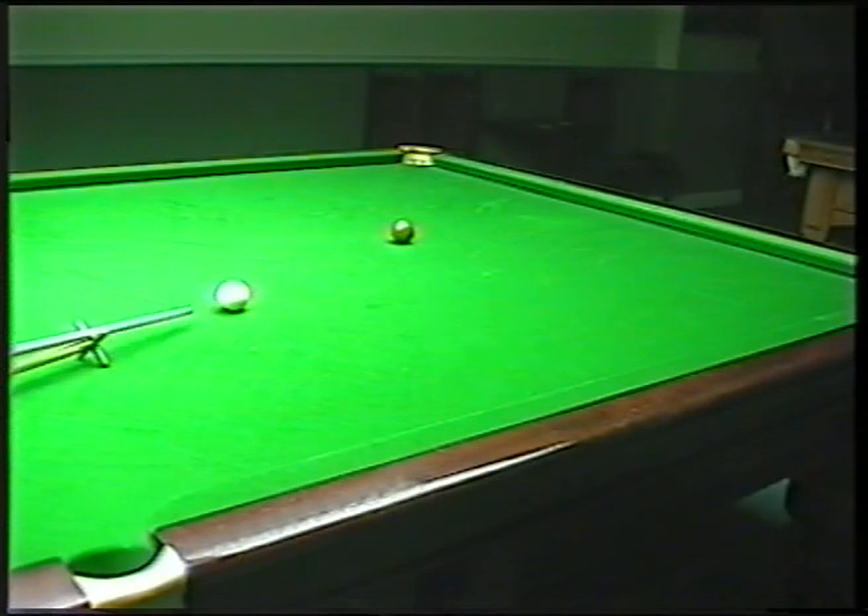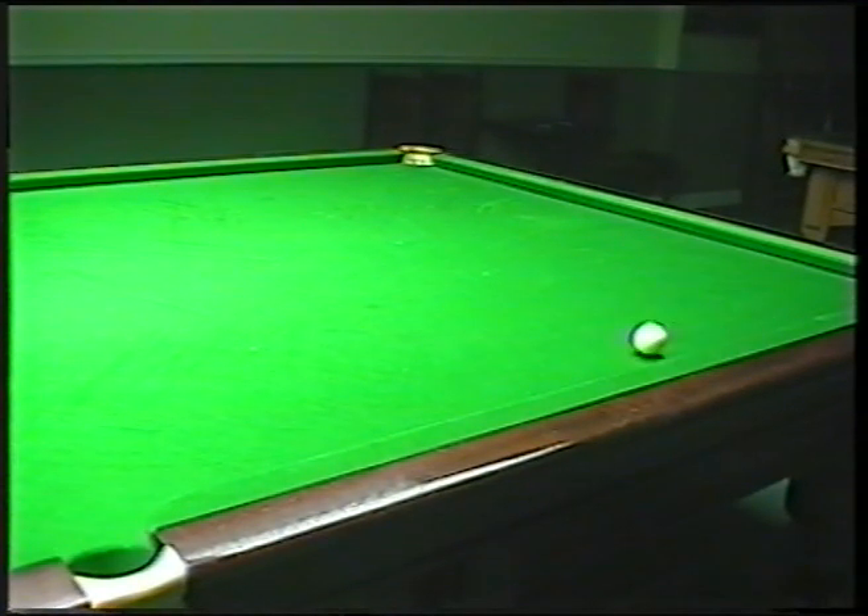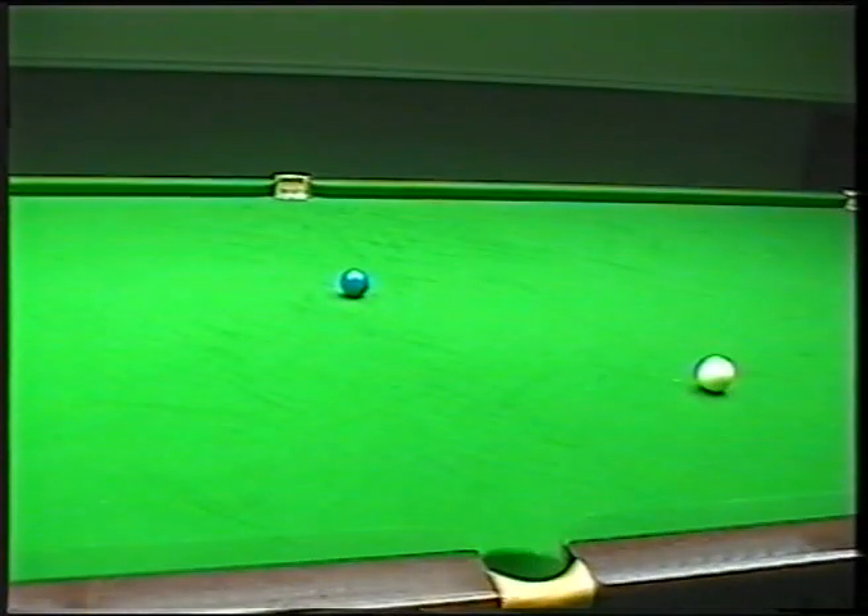Just a nice stun shot on the brown. Again, no side, just enough to pop the brown nicely and come up to the blue. Now what I have done all the way through the back end of this break here with the colours - I've made a little bit of a meal of it. Because I haven't played too good shots there, and what you need to try and do again, as I said earlier on, is just keep it easy, nice and simple. So again, now on the blue, just a nice plain ball pot. Nothing special, it's nice and plain.